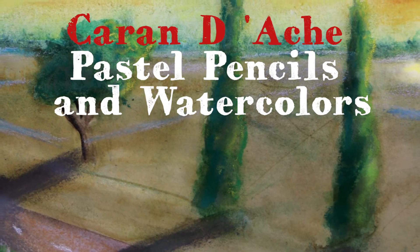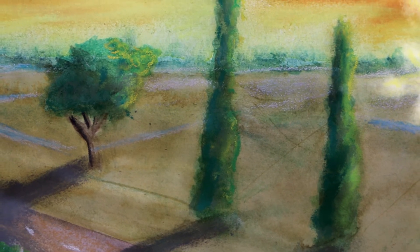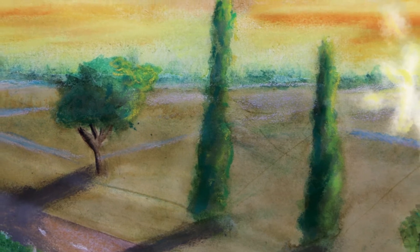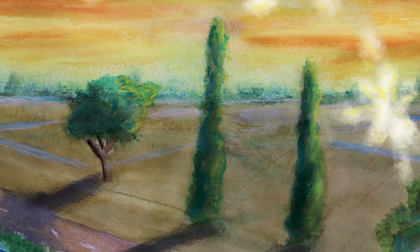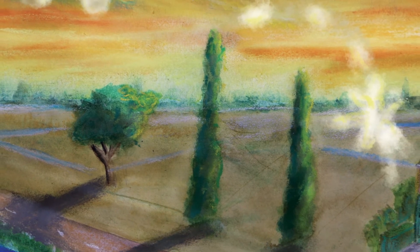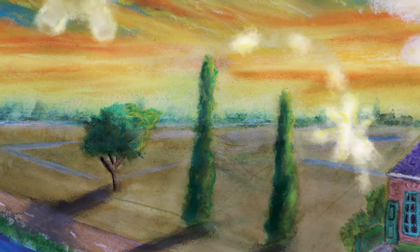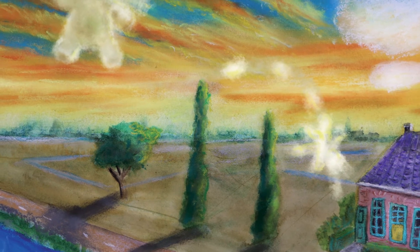Pastels and watercolors: for the picture book Little Angel I also used the Caran D'Ache pastel pencils. This is one of the illustrations from the Little Angel picture book, now available on iBooks. I first painted everything with watercolors and then applied the pastel pencils for the clouds and to highlight some areas in the painting.